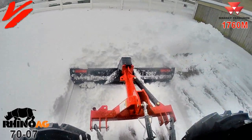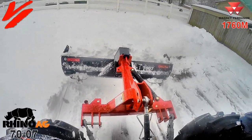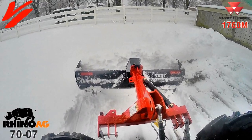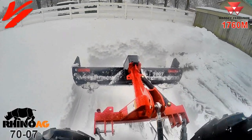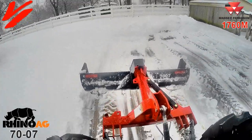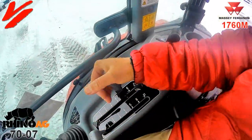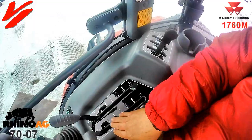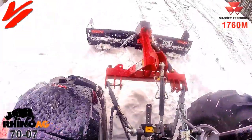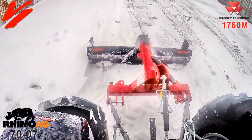Look at that volume of material we pushed in one pass with the Rhino AG 7007 with end plates — you can move a lot of material in a short amount of time. Lower the position control — this is draft control, this is position — you want it in position. Lower it down and the blade will go down, then just start backing up.